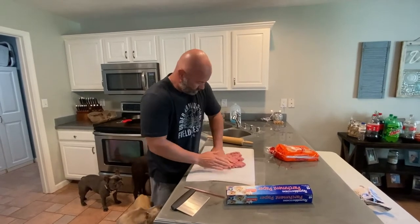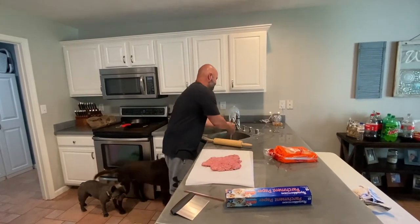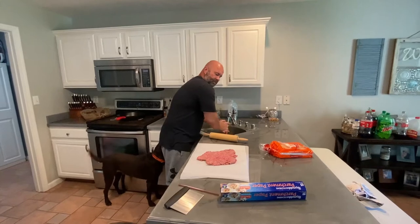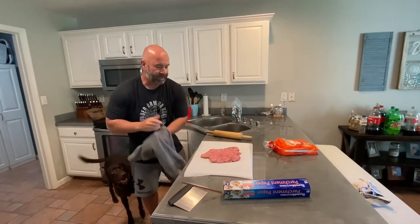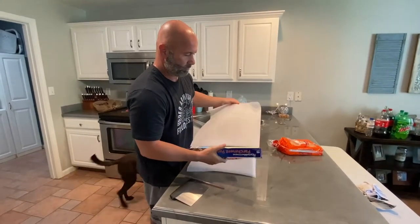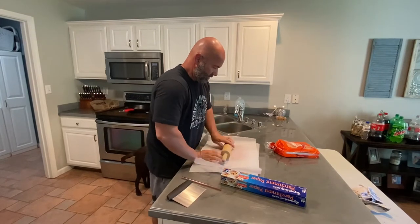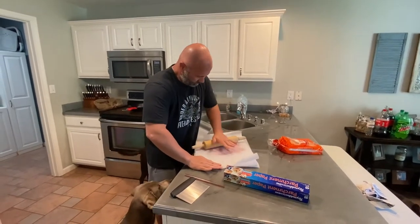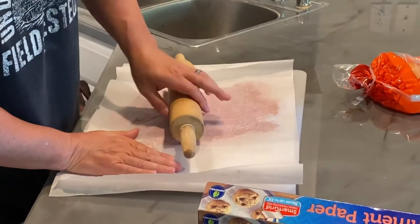We're going to use our hands first — they're clean — getting it as flat as we can. Then we're going to cover the top with parchment paper and use a rolling pin to roll this out, trying to get them about a quarter of an inch thick, if not thinner than that.